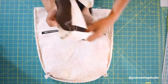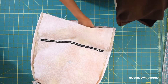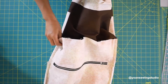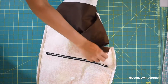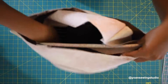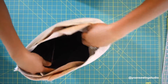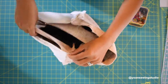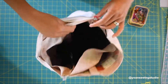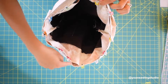For the final assembling, turn your exterior shell to the wrong side. Turn your back interior right side out and insert it inside the exterior shell, making sure the right side of the interior and the right side of the exterior are touching each other. Be mindful to place whichever side you decide is the back of the interior facing the back of the exterior, and vice versa. Secure everything with fabric clips starting from the side seams and working your way around, then sew all around with a half inch seam allowance.